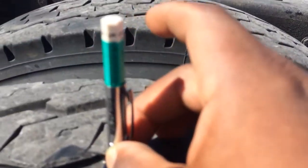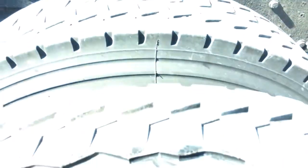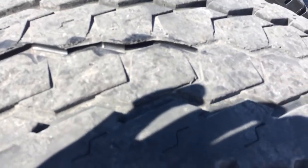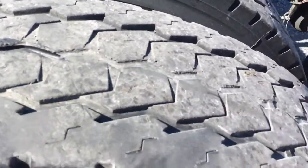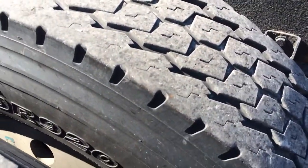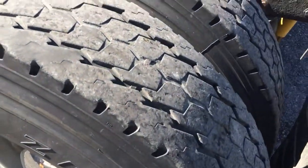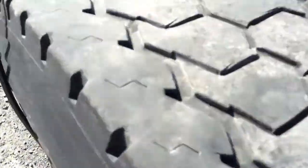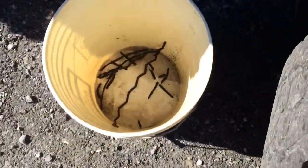Now we're at — you can see — it's at just about 5/32nds right now. So that will give me some more time before I have to buy new tires. I have this one still to do; that other one doesn't really need it but I'm going to do it anyway. These were wearing on the inside, so I started on these over here.